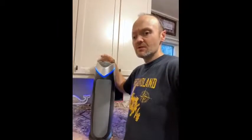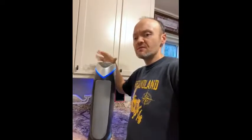Hey everyone, Brian here from Victoria Harbour, Ontario. I've been reviewing the GermGuardian 4-in-1 air purifier. I've put it to the test for the last three to three and a half weeks now. I've had it running in the bedroom — it's a great unit. It does up to about 153 square feet, so it's perfect for a bedroom or a small area.